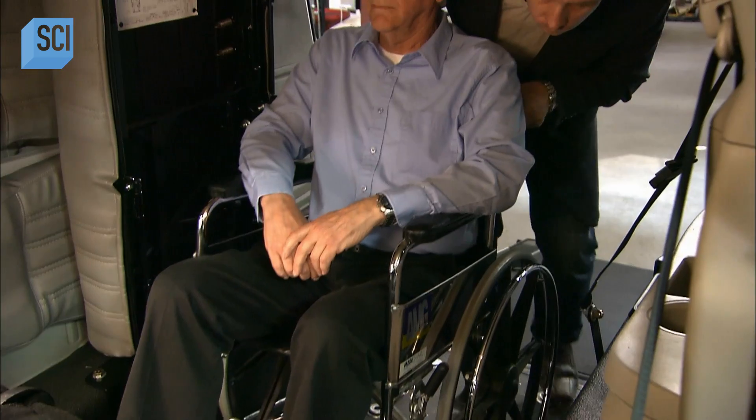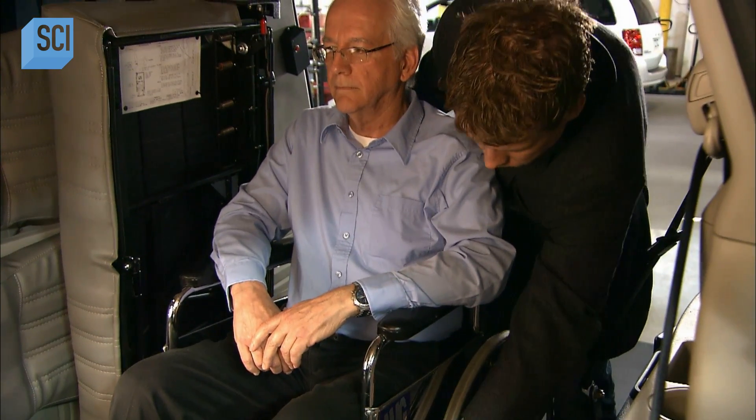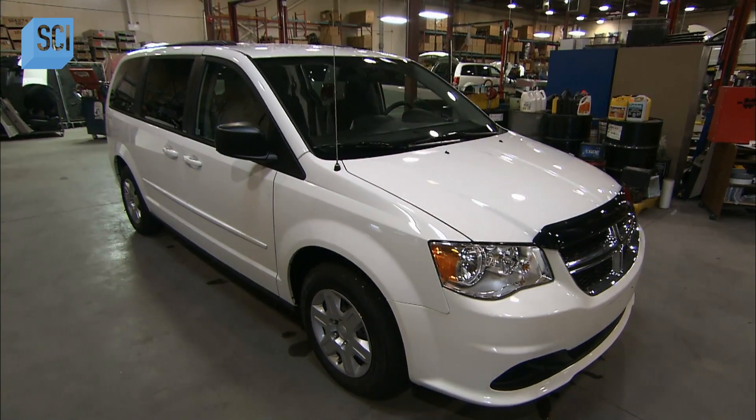Convert a minivan and change a life. A wheelchair accessibility conversion offers the convenience of a ride anytime.